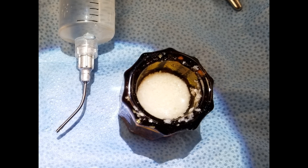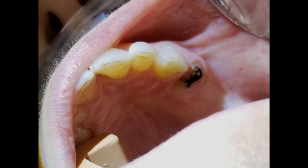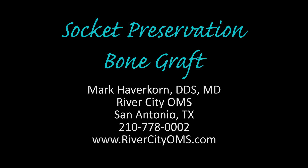Hello, YouTube. This is Dr. Mark Kaverkorn of River City Oral and Maxillofacial Surgery in San Antonio, Texas. Today we're going to be doing a socket preservation graft on tooth number 12, which is a premolar.